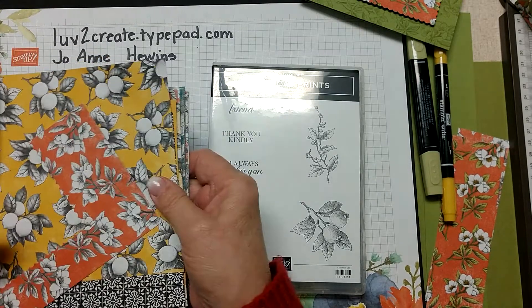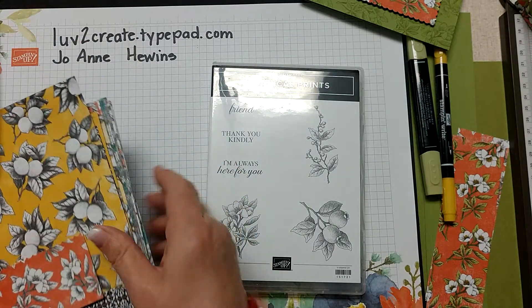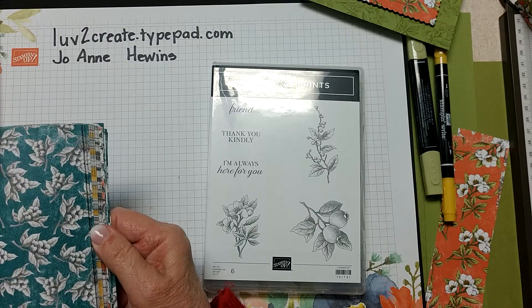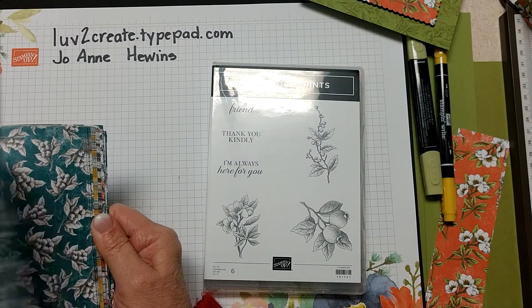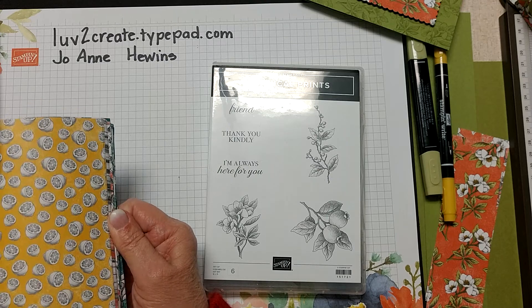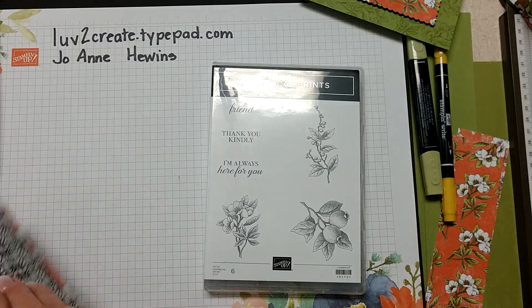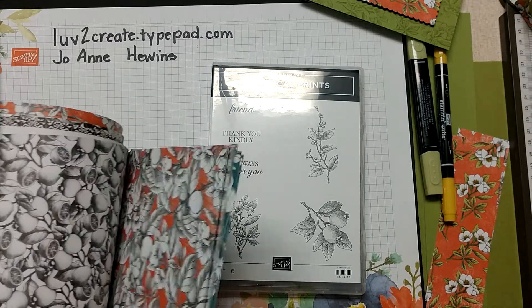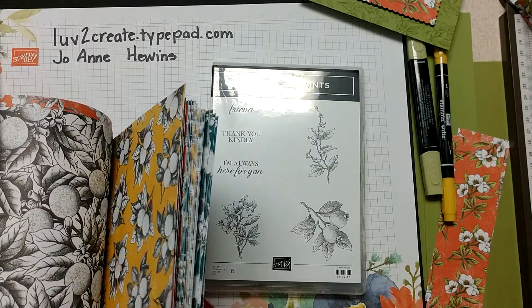Then you get four sheets of laser cuts - there are two patterns, two sheets of each, and they're white on one side and pretty peacock on the other. Then you get 48 sheets of paper in six different designs, eight of each.